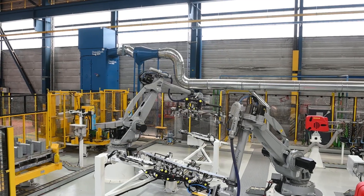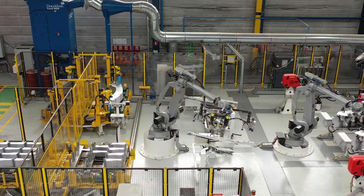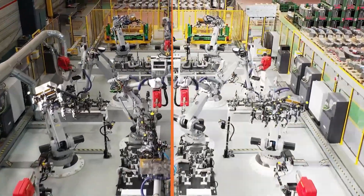The first robot on the line flips half of the blanks to ensure there are an equal number of left and right side blanks. From this point, the production line splits in two to produce both left side and right side parts.